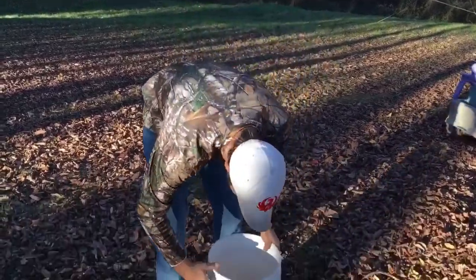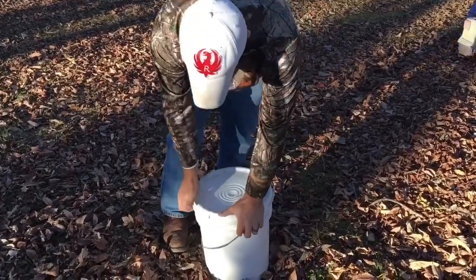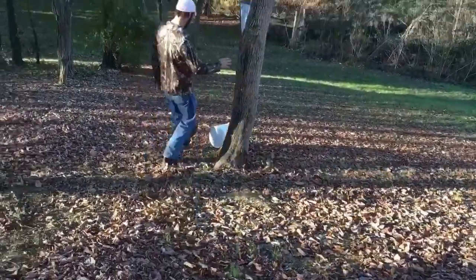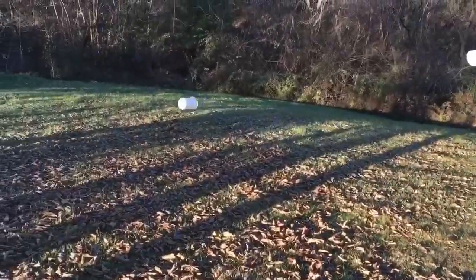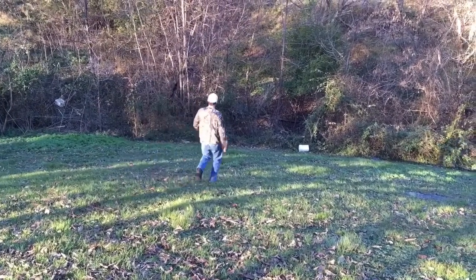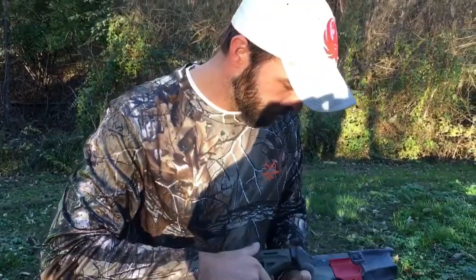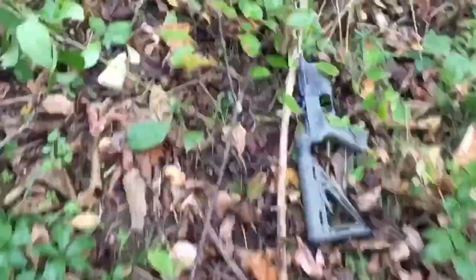The first test we're calling the Barrel Roll, where we put the lower with the Trigger Safe on it in a bucket full of random crap and kick it down the hill a few times to see if it holds up. The shape of the bucket turned out to be a bit of a problem, so I had to coax it along a little bit. As I removed the lower from the bucket, you can clearly see the hammer didn't go off — so all's good.